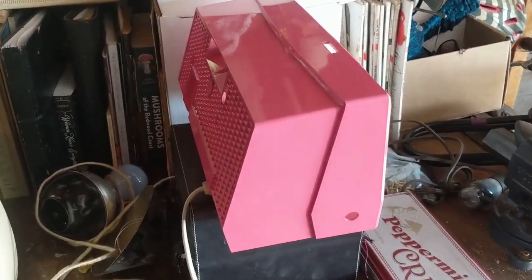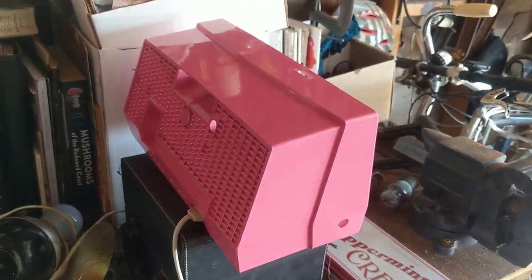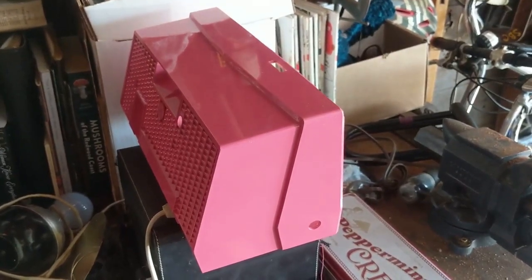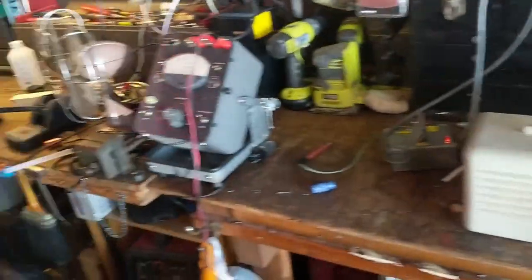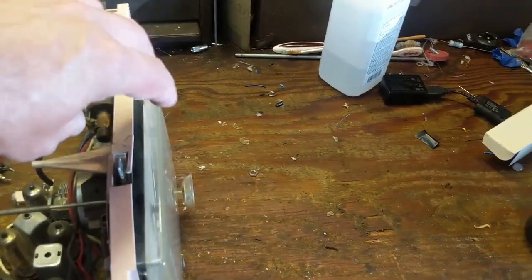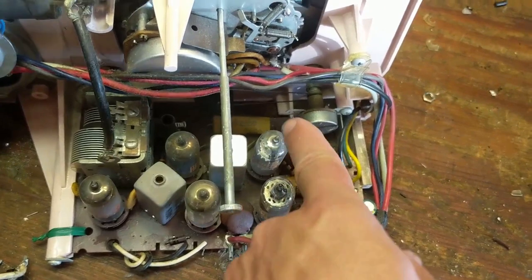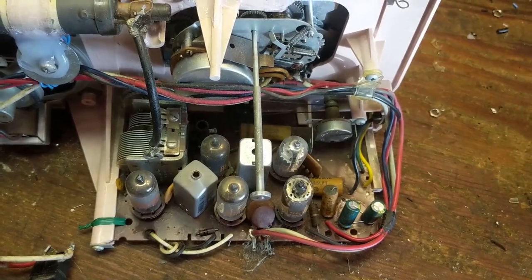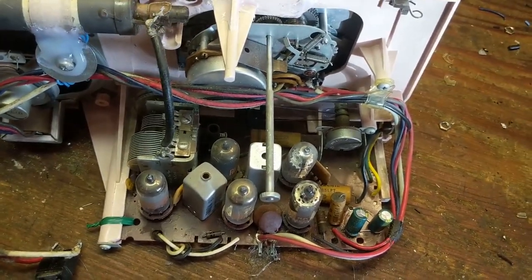Welcome to day two of working on the RCA. As you can see, we've done a drastic color change — I did this yesterday towards the end of the day. It's been pretty hot out here, so it's been sitting baking in the sun since yesterday. Let's go back to the chassis, because I need to finish the recapping job. We have one, two, three paper caps in there, and I would rather not pull the PCB board out of there because it's pretty brittle.